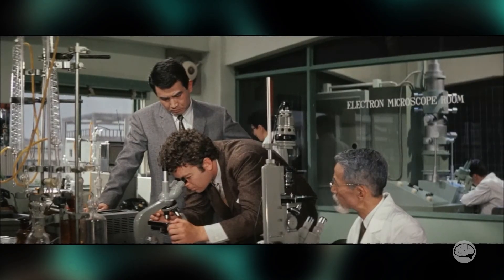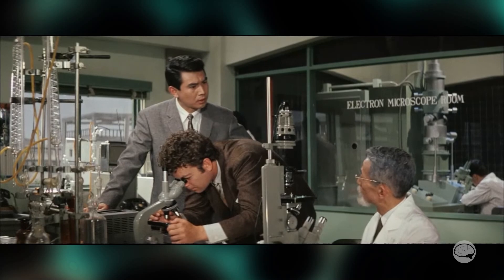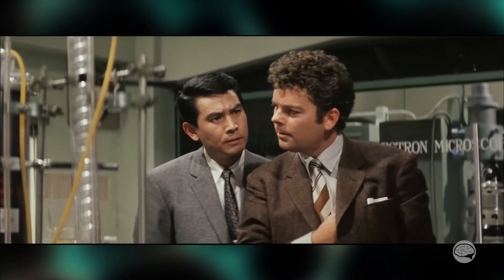So how do I rate this TEM in War of the Gargantuas? I'll say it's okay. It doesn't really do anything, but we did get to see those cool micrographs. However, it's also in this room with huge windows, which is not great.